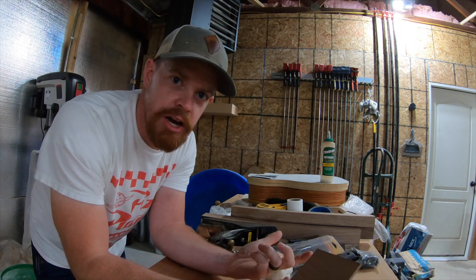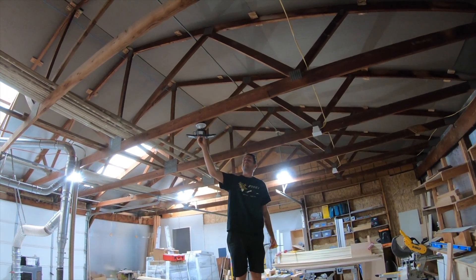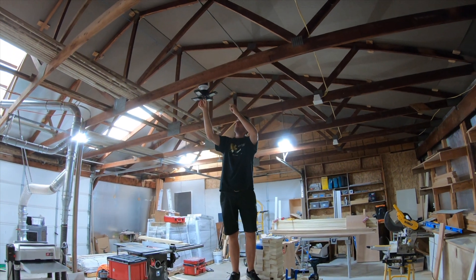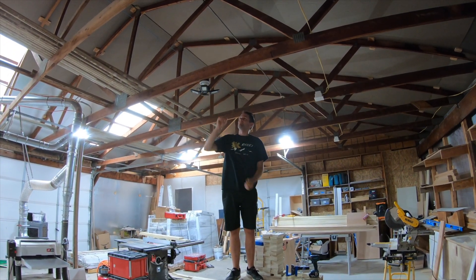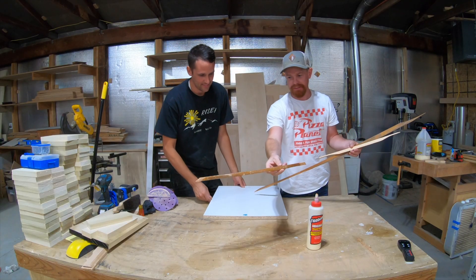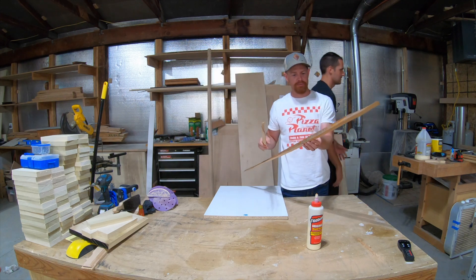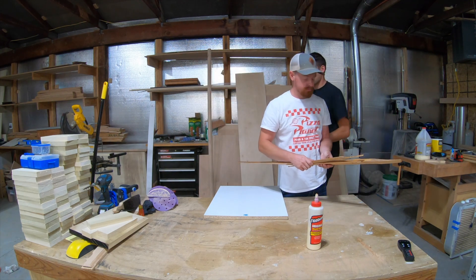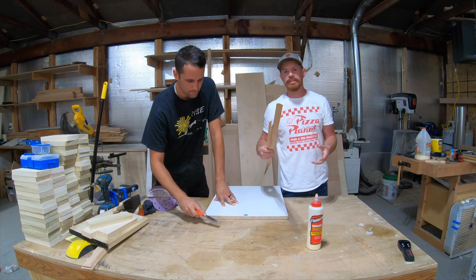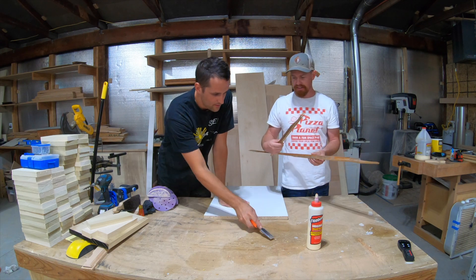So today's video is going to be about those types of things. We've got these brace pieces that came off the soundboard — the original soundboard. These are the braces for that soundboard. So what we're going to do is take this same material and shape them into bracing for the fronts and backs. We're going to start with the backs, and that's what we're doing today, right Russell?